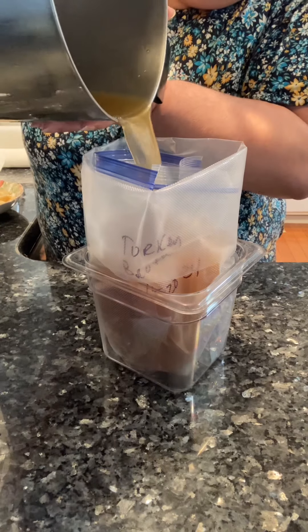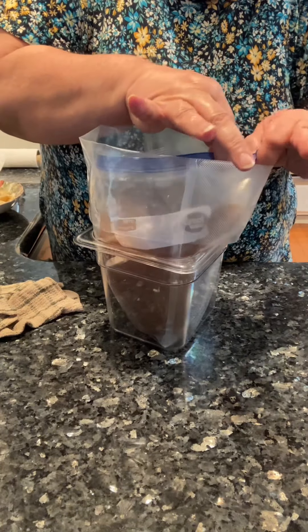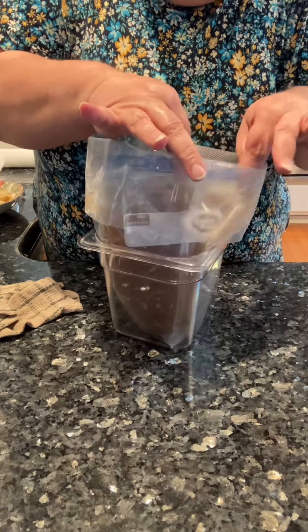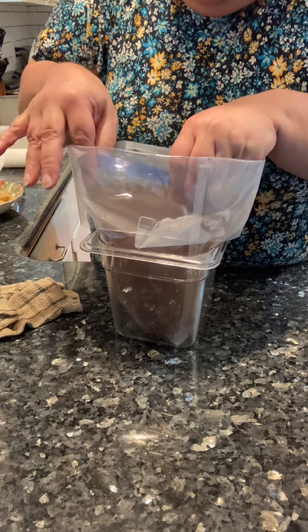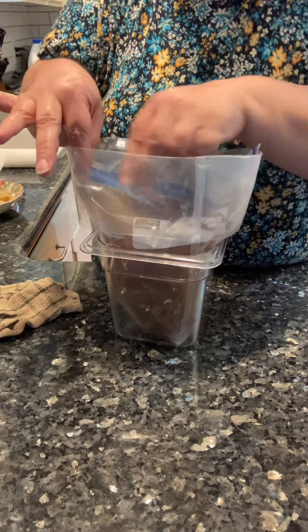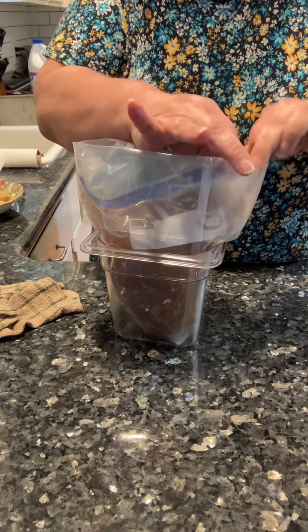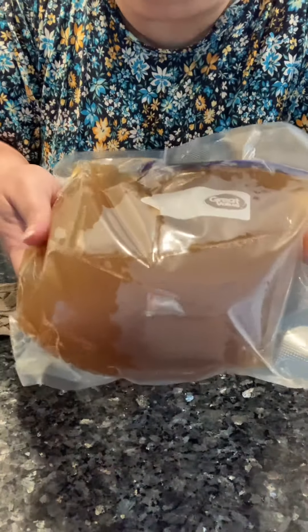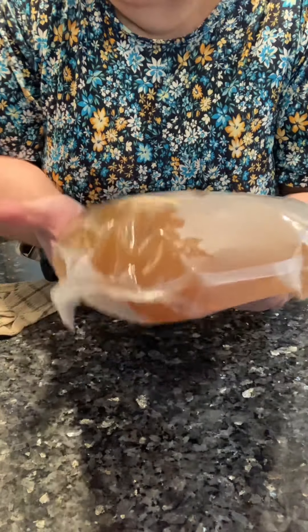Look ma, no mess. While it's in this convenient Cambro container, you're going to want to seal the Ziploc bag. When you get right towards the end of it, make sure you press out the air and then make sure it's really zippered down very well. And this is what it looks like when it's been sealed using the Food Saver storage system.